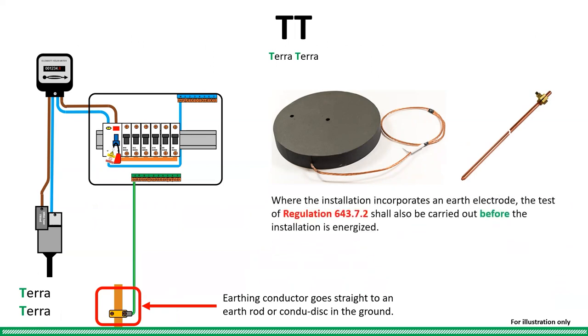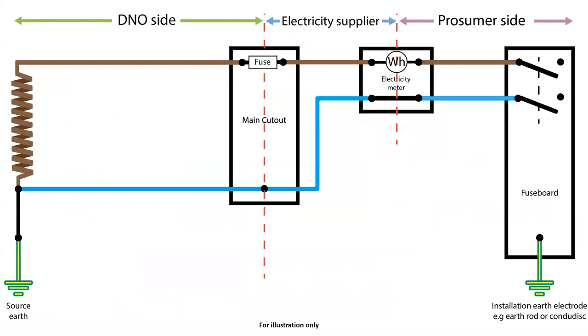Regulation 643.7.2 emphasises the need to test the earth electrode before the system is energised for obvious reasons. As a circuit diagram, you will see that the consumer's installation earth does not go back to the source electrode — instead the consumer has their own installation earth electrode.